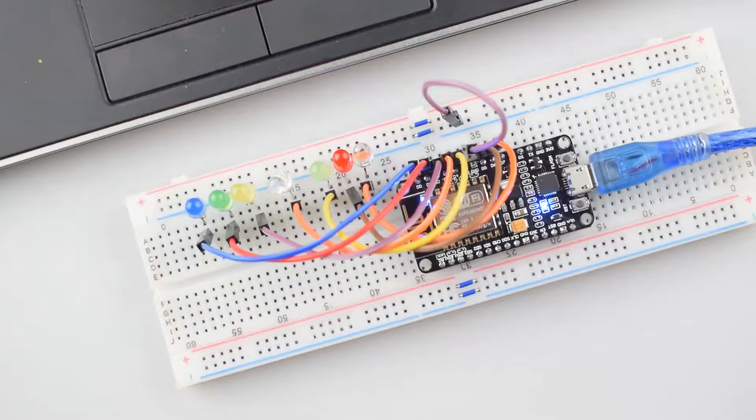In today's tutorial, we are making an LED chaser circuit using LEDs and NodeMCU ESP8266-12E Wi-Fi board. By changing the value of LED delay, you can make the LEDs ping back and forth at different speeds. Try different values to see what happens.